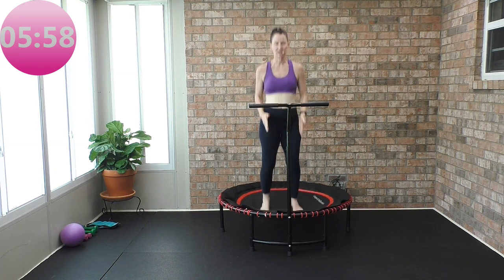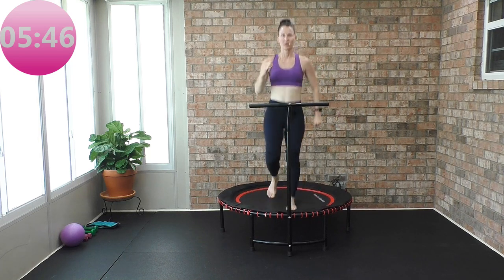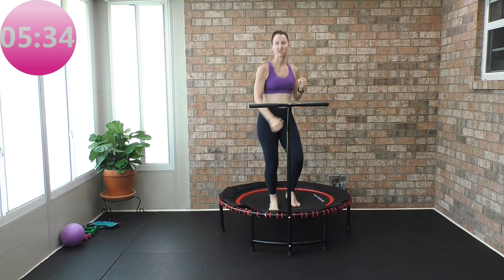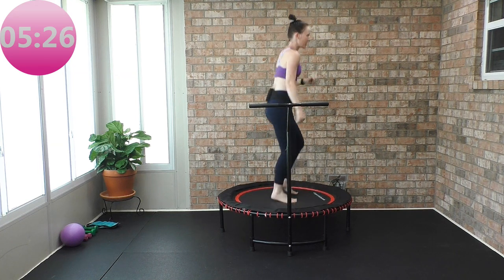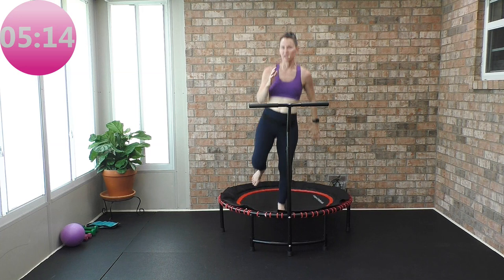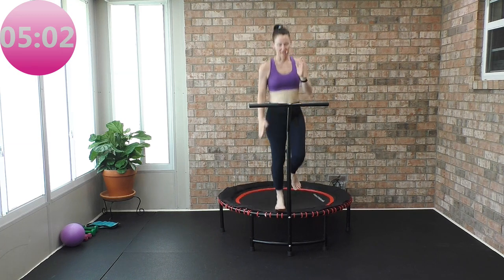Come to center — nice bounce, feet hip-width apart, shoulders rolled back. Now we're going to jog right here, like you're jogging on a road, using those arms. Now if I'm jogging, I can also just lift my heels — this modification is a fast power walk where I'm not taking my feet off the rebounder, heels are coming off. Or you take your feet off just like a beautiful jog here with natural arms, still focusing on how you land on your feet. Feel free to wear those tennis shoes if you need that extra support.